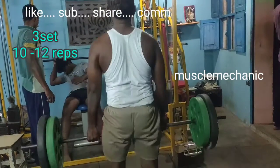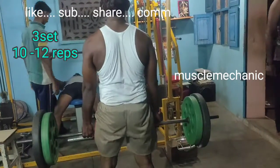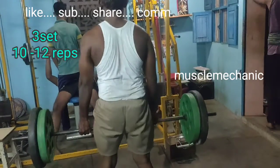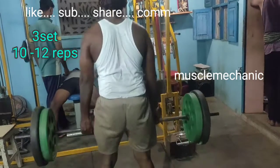If you want to progress to full weight, this is the correct muscle exercise, and it is strong. If you want to share the video, please like and comment.